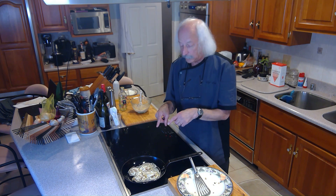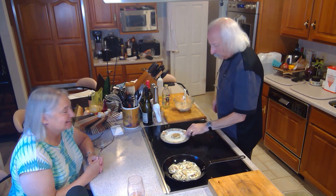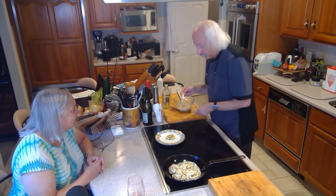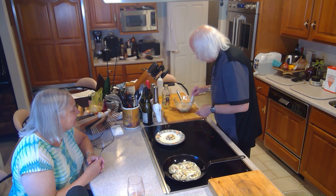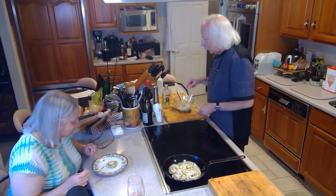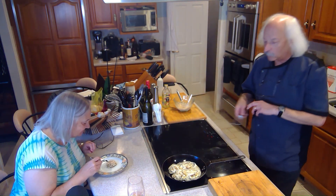I've already got some ready to go and we're going to have Donna give them a taste. Donna has joined me now and I'm going to put some of that chili mayo on top for her while I go through the process of flipping these other ones.